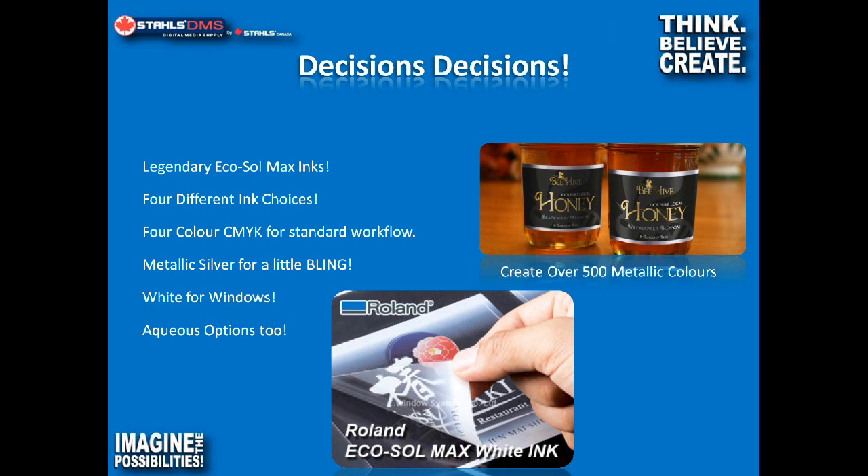With the BN20, we have four different options for how to run the machine. The most common is cyan, magenta, yellow, and black. The BN20 uses five ink cartridges, so we get an extra magenta. This is my general recommendation for most people, because most customers making heat transfers and decals are typically not designing graphics from the ground up — they're taking a customer's file, putting a cut line in it, printing it, and putting it on a garment. That original file was already created in CMYK, so a metallic ink cartridge doesn't really benefit you.